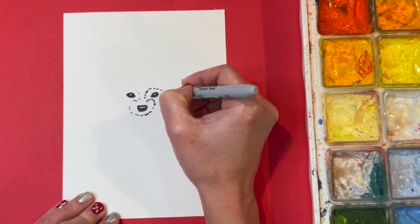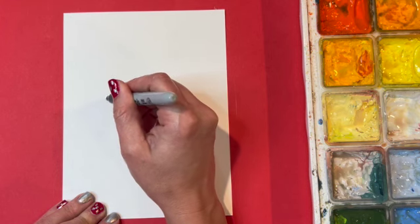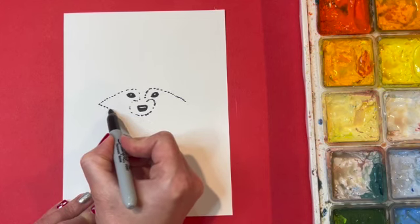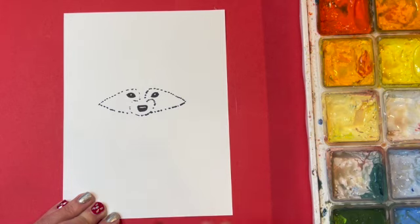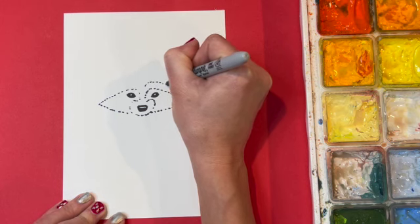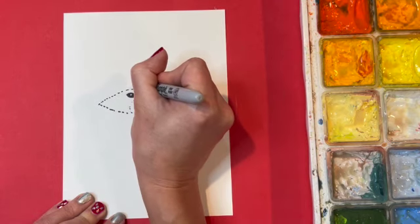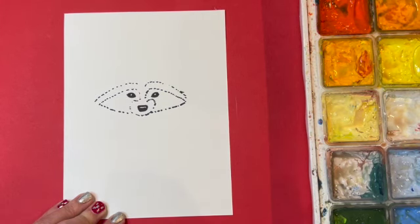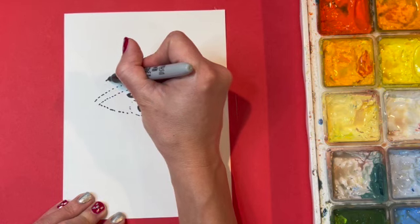I'm going to continue this dashed or dotted line way out to the side, curving above each eye and then going out and flattening as I get towards the edges, then going back in towards the bottom of the face — they have kind of a triangular look. I'm going to do the same thing again above that line using a dashed line, because I want to indicate the fur of the raccoon, which will help me when I'm doing the fur later.